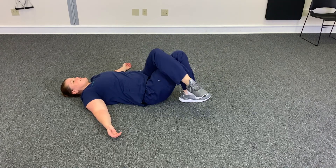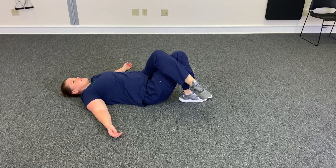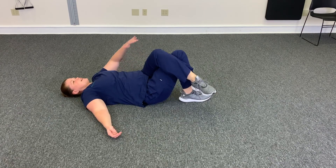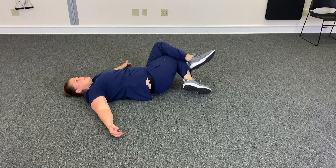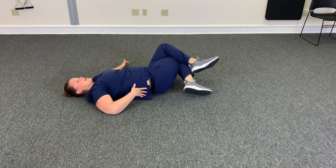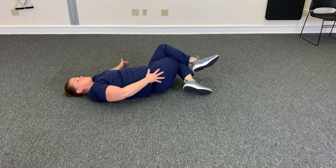You're going to cross your leg all the way over. So take the left leg, cross it over the right, and then use your left leg to kind of pull that knee down and to the side. You'll feel the stretch depending on where you're the tightest — you might feel it in the low back, the glute, or across the hip.